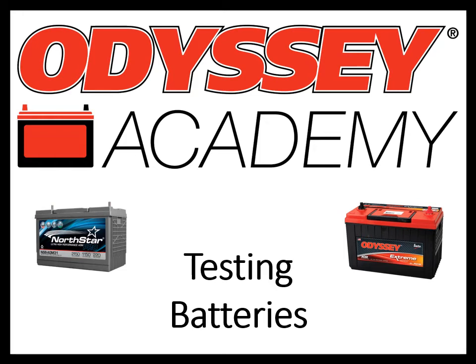Hi, welcome to Odyssey Academy. I'm Stacey Delzite, Manager of Transportation Technical Solutions here at Intersys. Before we get started, I just want to give a little background on why we are showing Odyssey and Northstar branded batteries in the presentation today. Back in 2019, Intersys, who has been producing the Odyssey brand battery for nearly 25 years, purchased Northstar. The two batteries are very similar, both using a technology called thin plate pure lead. If you aren't familiar with thin plate pure lead technology, our Odyssey Academy trainings will help explain some of the unique features of this product.